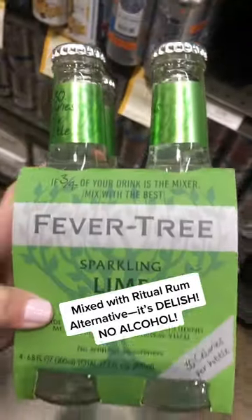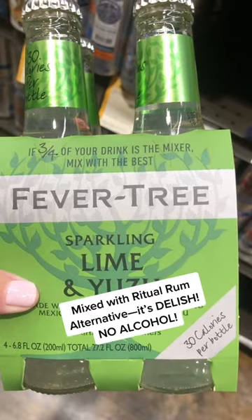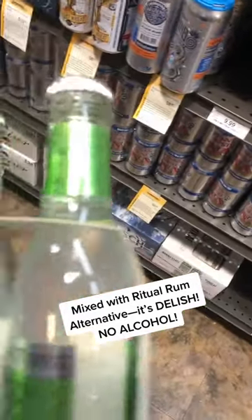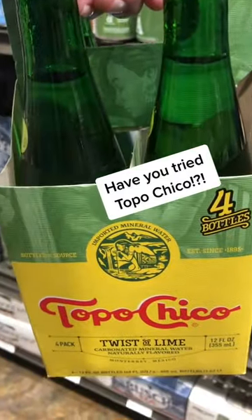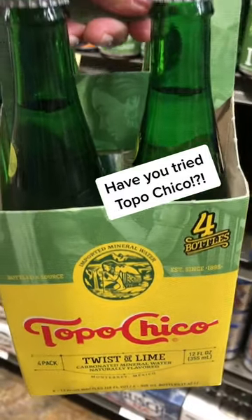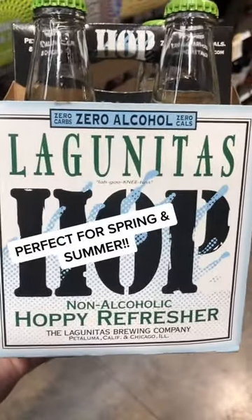Fever Tree lime and yuzu — Japanese yuzu, Mexican lime — 30 calories per bottle, yum yum. Topo Chico with lime, zero calories per bottle. And last but not least, while I'm here, grabbing the hoppy refresher.